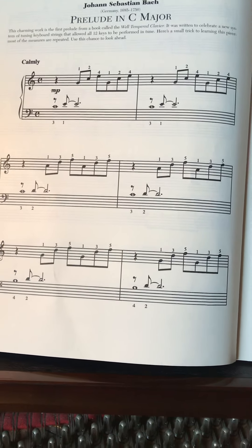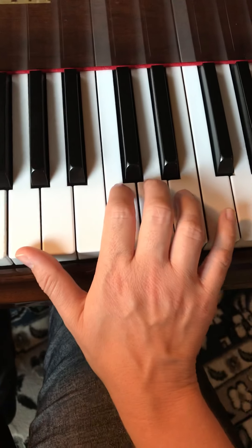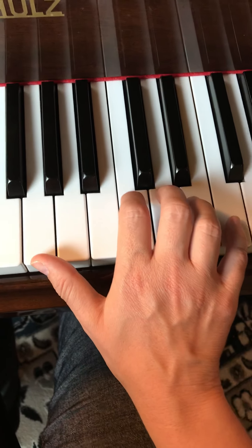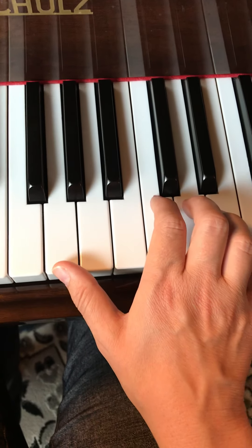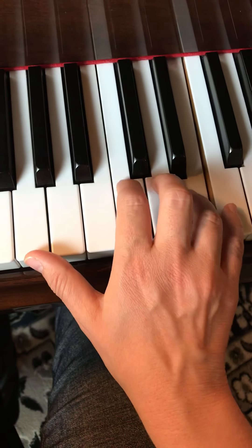We start on G — our finger 1 is on G, our 2 is on C, and our 4 is on E. Our fingers 2, 3, 4, 5 are just resting gently on C, D, E, and F. So we're going to go 1, 2, 4, 1, 2, 4, rest.